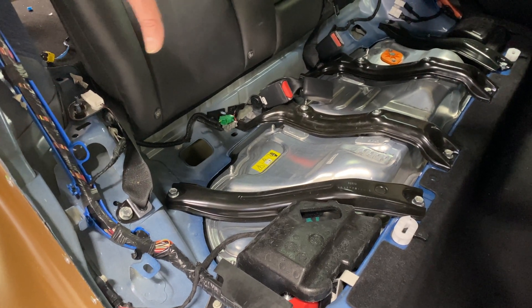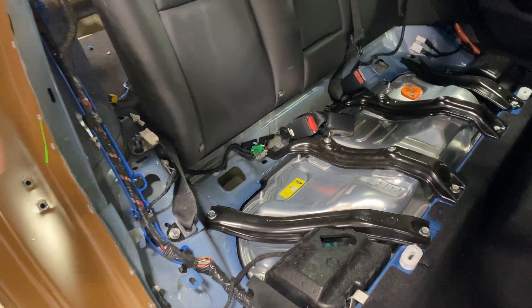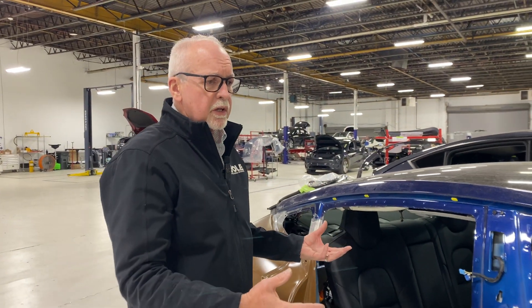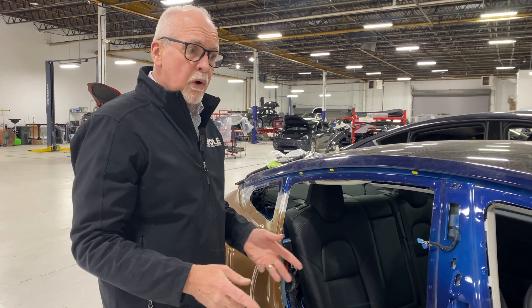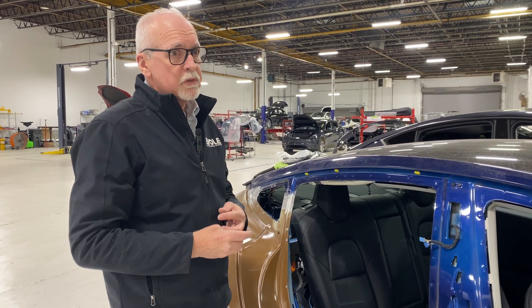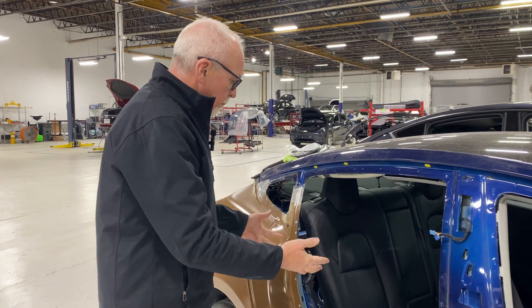There are high voltage issues inside here, so you have to be very safe when working in this area. The first thing we want to isolate is the low voltage system. On this vehicle it's powered by a 16-volt lithium ion battery — it's a 12-volt system.